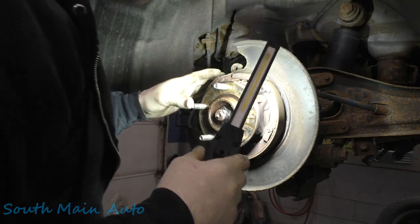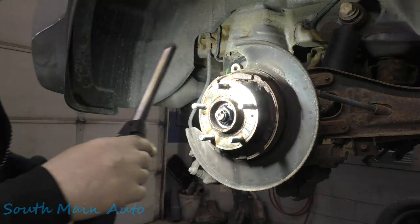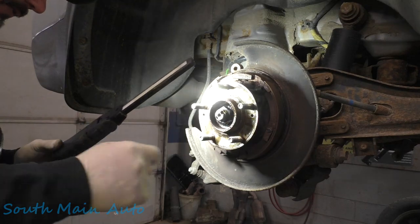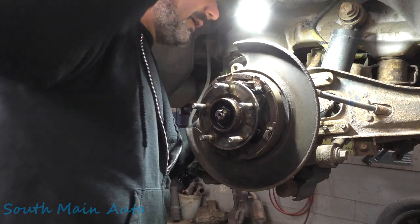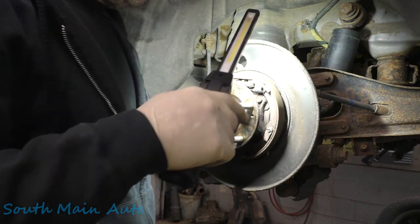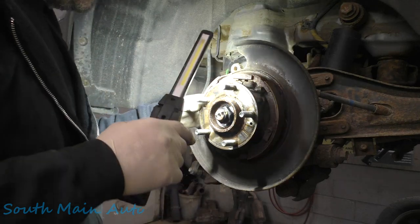I think we can leave all the parking brake mechanism alone — it looks like the bearing will clear it. She has four-wheel drive so we'll have to take the nut off, and then I think we can get to all the bolts on the back side. The axle should clear them; it shouldn't be too big a deal.